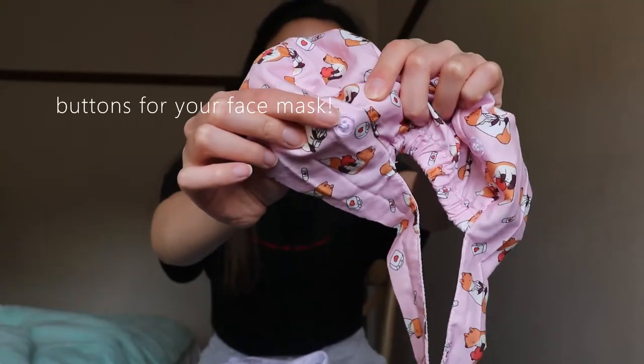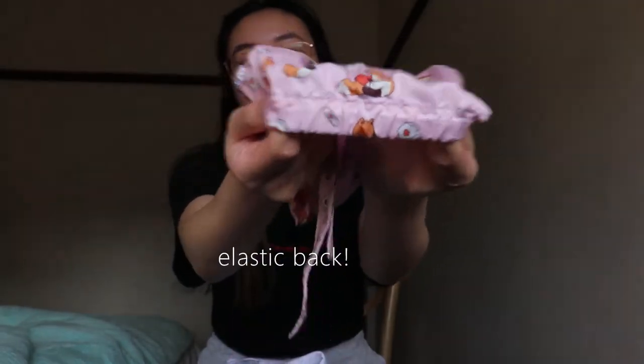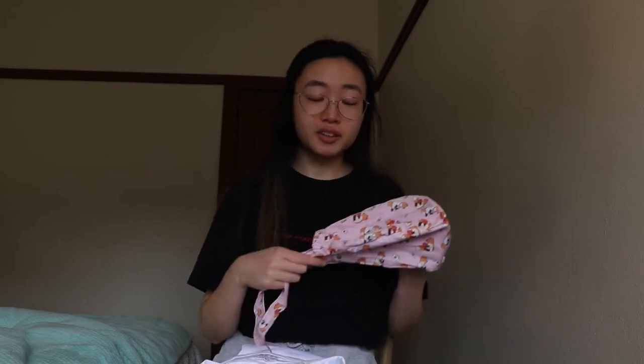So here I have the scrub cap in the Little Fox print. It has little buttons here for your mask and it's great because it's elasticated. I was a little unsure as to which sizing to get because my hair is pretty long, but they said that the standard size should be able to fit pretty long hair as well.